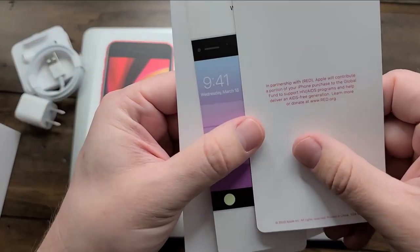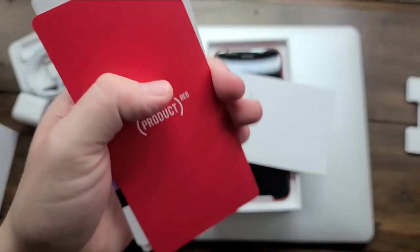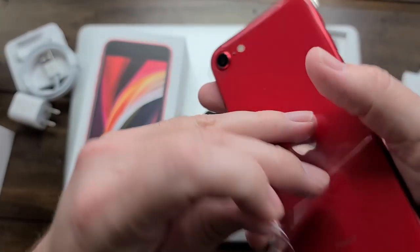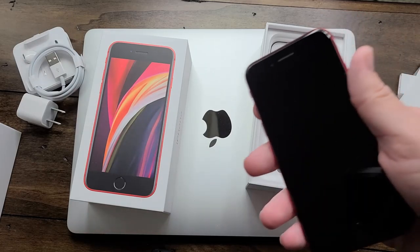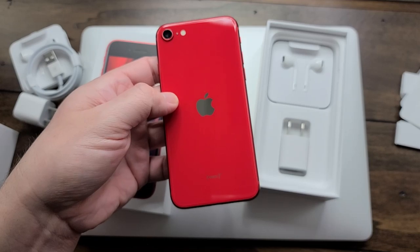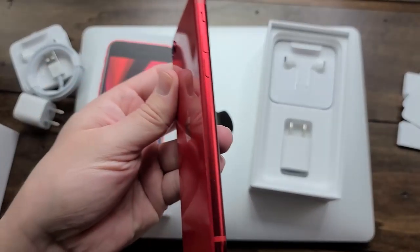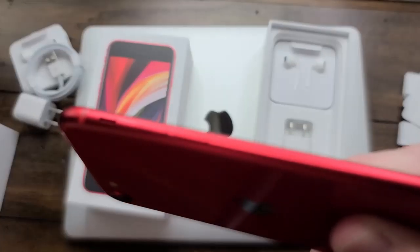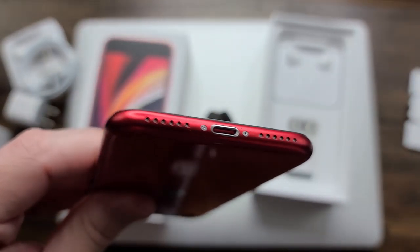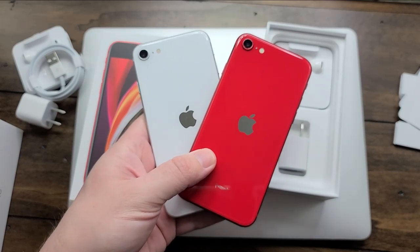Saving the best for last, we have the red edition. You can see with the insert here it does say that a portion of the proceeds go to — well, for the new SE model that's actually for COVID-19 relief. Really cool that they're doing that and still using the red edition to further a cause. I totally love the Product RED edition, and it's dragged me in pretty much every time since it came out, starting with the original iPhone 8. So as soon as I found out they were putting this back in the iPhone 8 housing, I was all about it. It's interesting — they both do have the black face on the front instead of the old school white one, and they both look really sharp.